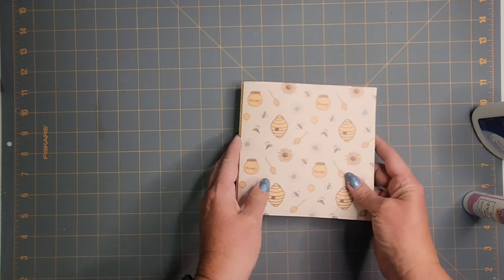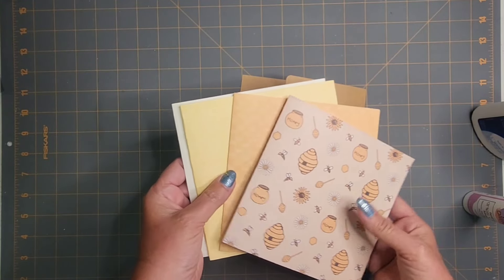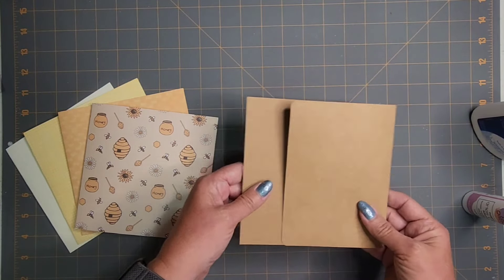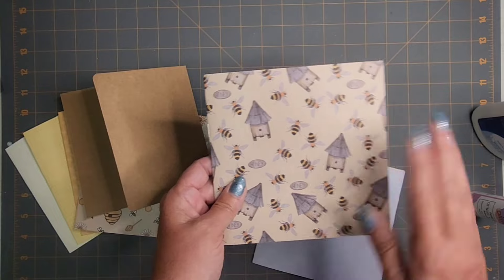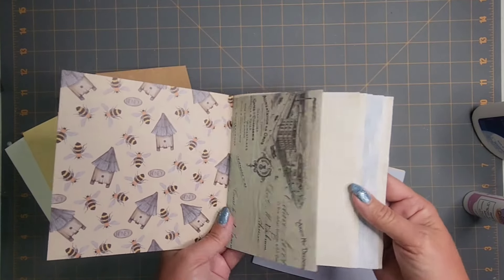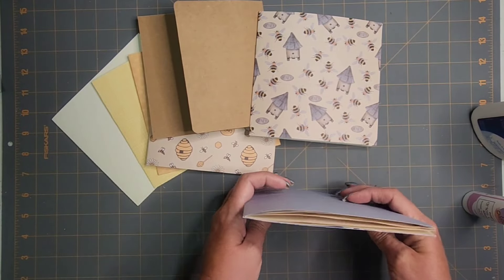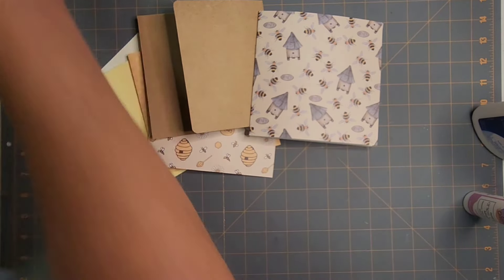I have four sheets that are folded in half, and I'm going with kind of a bee theme — yellows. Then I've got this one that I'm going to bind from here, so it'll act as a flip-out — an example of how to bind a single sheet. I've also done a couple of small signatures, and I've actually stapled this one. There are four or five sheets in here. We're going to see what it's like to do the tab binding using a variety of pages and even some signatures.